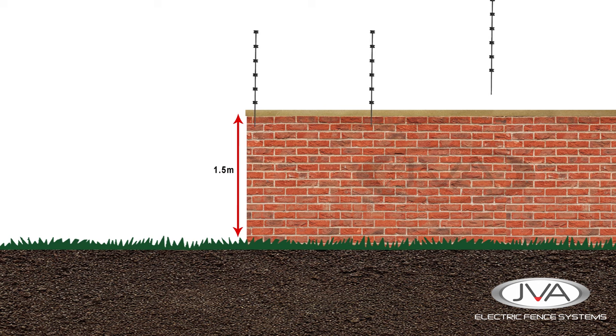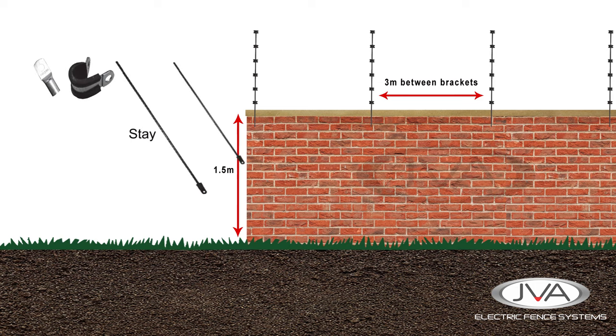The wall top brackets are fixed to the wall and should be spaced on average no further than 3 meters apart. On a corner or straining post, a staple is required to support the bracket under the tension from the pulling wires.